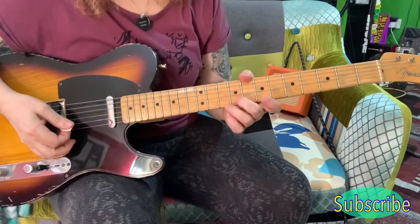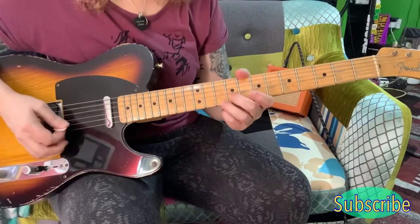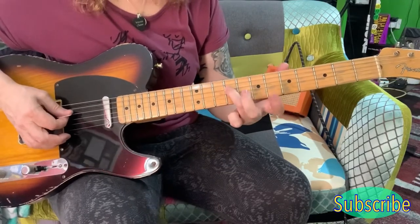Just for clarity, when you've played this here, you're coming back here to this note first.